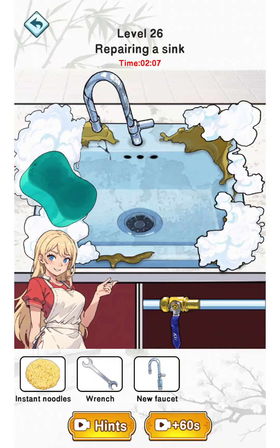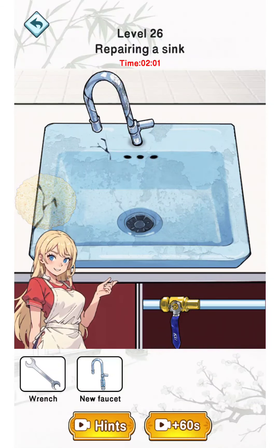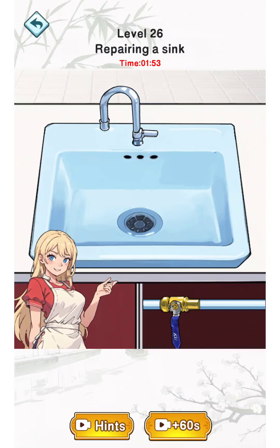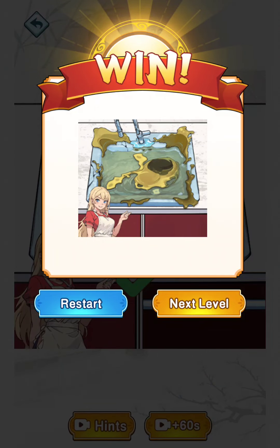Use the sponge, then instant noodles to fix the crack. Now use the wrench to replace it with the new faucet. Then tap the pipe and tap the sink to turn it on. See you on the next level!